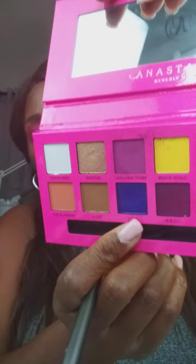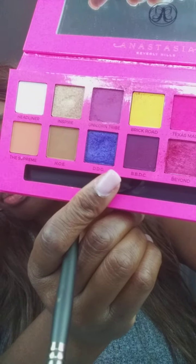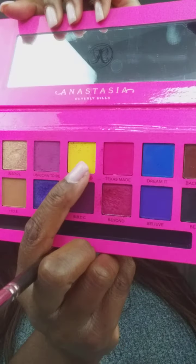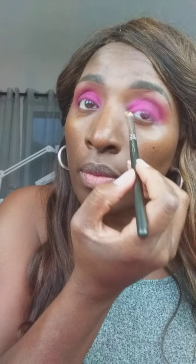In my waterline I'm going to go in with this particular color — it's like a shimmer. It looks kind of blue in the camera but it's really a beautiful purple color. So what I'm going to do is use some Brick Road right in my tear duct, just to give me a nice little pop of color. Nice pop.